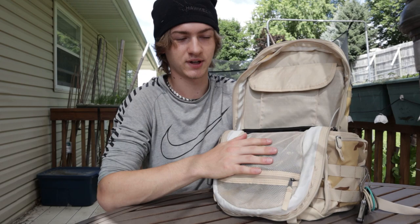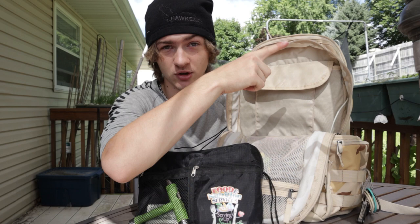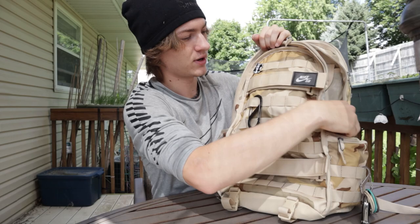Underneath that I keep a little divider, which I've showcased in my backpack skateboarder EDC carry video — link will be over here. And then under that I have a small tripod. It can definitely fit way more stuff; I just like to carry a little lighter, otherwise it gets too heavy for me. But that's what's going on in the main pocket.